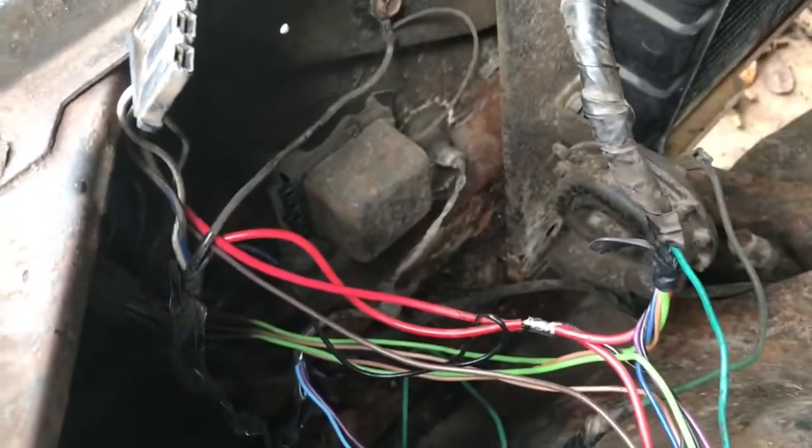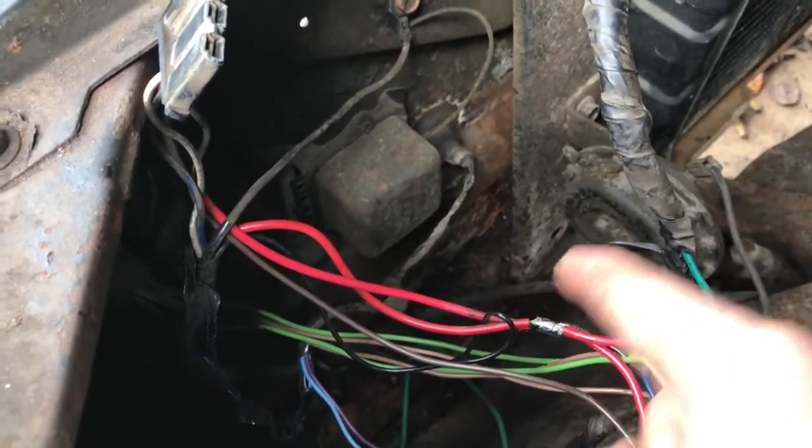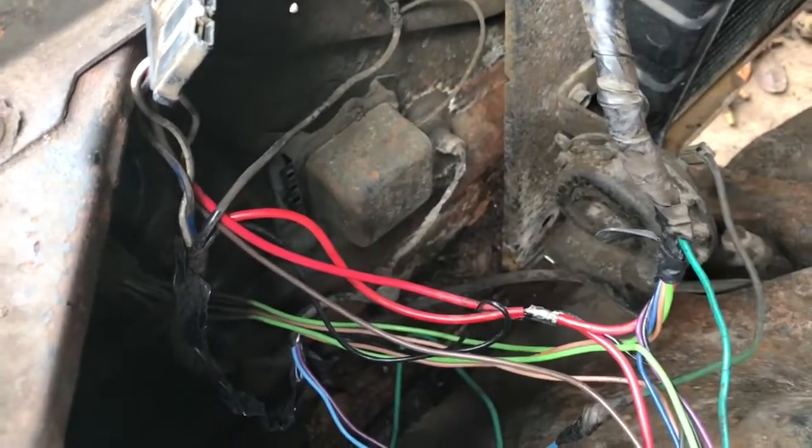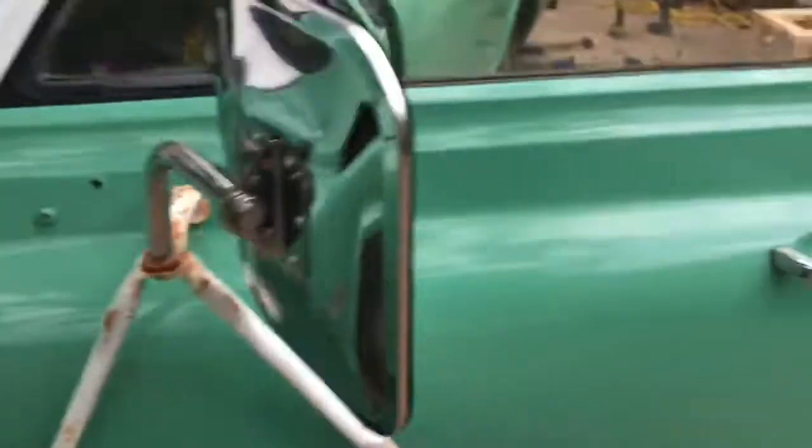So now we know that the alternator works when it's given the right information. The voltage regulator is just not relaying that information, so it's time to replace it. On this truck it's only $17. On more modern vehicles it's in the alternator, so you'll have to replace that too.